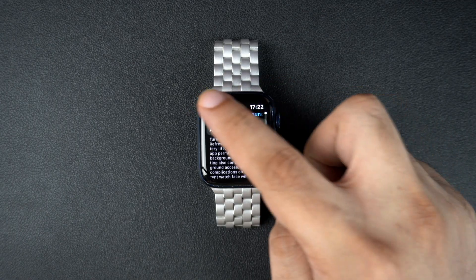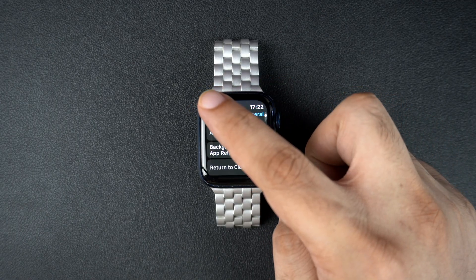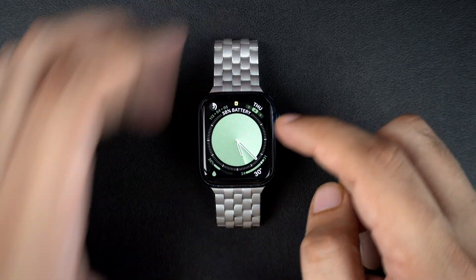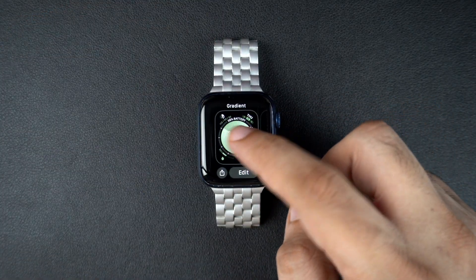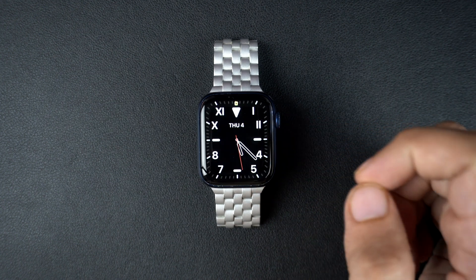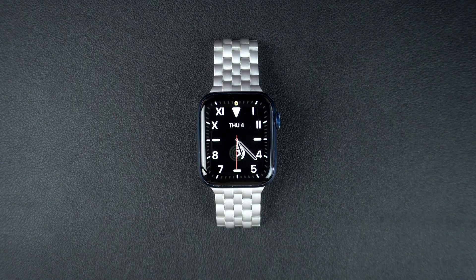Another thing you can do to save battery is using dark watch faces. Dark or black watch faces use less power on OLED screens and can result in a longer battery life. You can also turn off unused features, for example, you can disable features like always on display or unnecessary notifications if you don't need them.